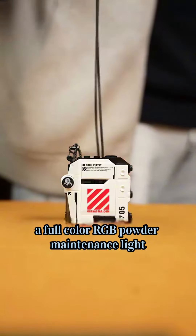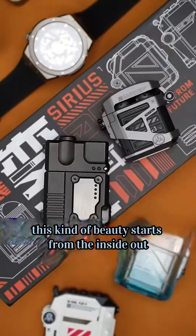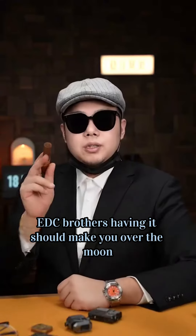A four-color RGB charging indicator light along with a necklace design can disguise the device whether it's day or night, dressing up as a trendy accessory. This kind of beauty starts from the inside out. EDC Brothers, having it should make you over the moon.